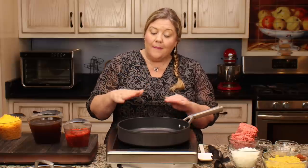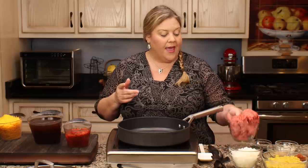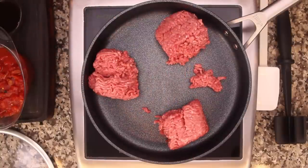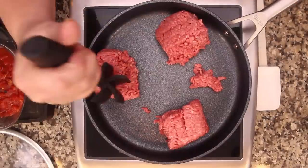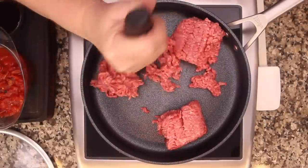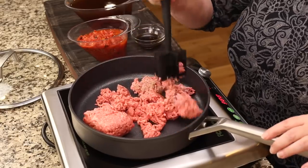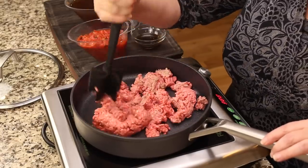We have one pound of ground beef - I'm using 80/20 but you could use lean if you want. I'm going to add that in and break it up into chunks. We want to get it to about 75% done, so I'll go for a few minutes and then add in some onions and seasonings.